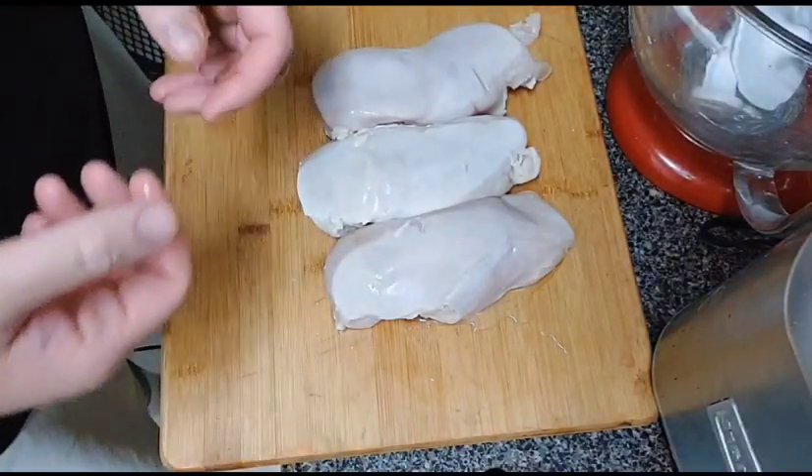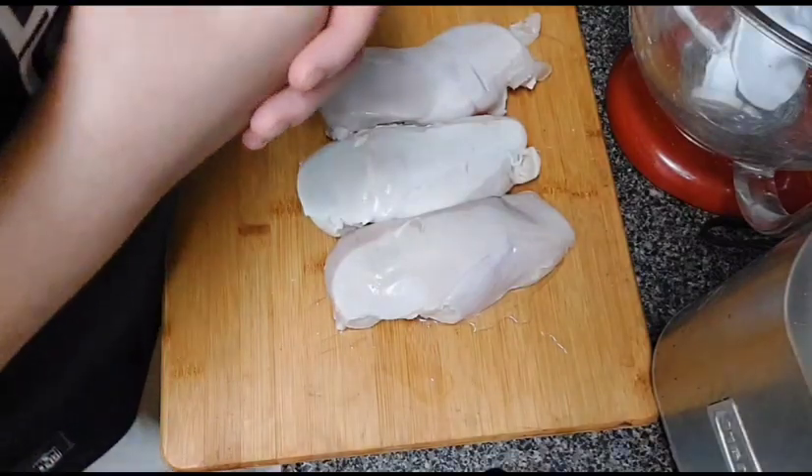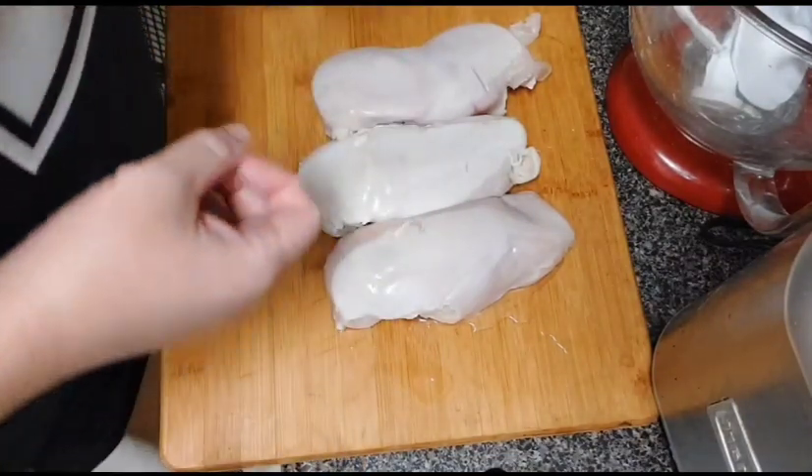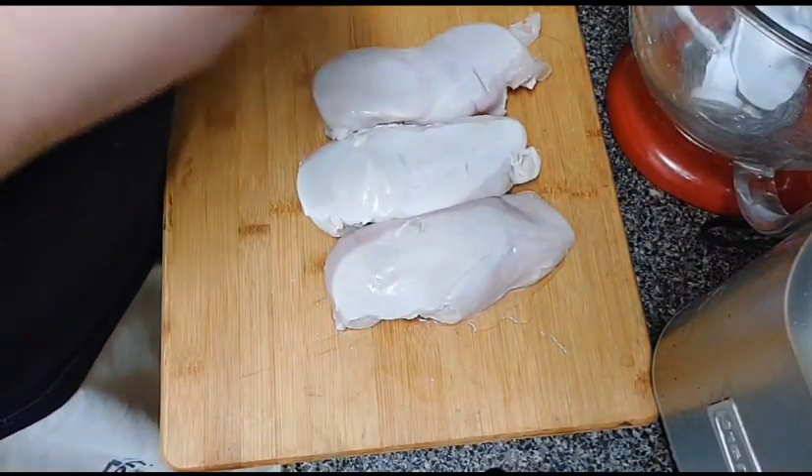Yo, what's up, welcome back to my channel, Amateur Cooking Guy. Y'all saw that thumbnail, y'all saw that title — we're about to make chicken and waffles sliders. This is for the big game on Sunday, your Super Bowl week.